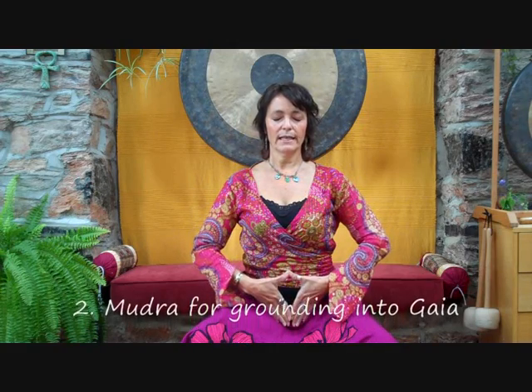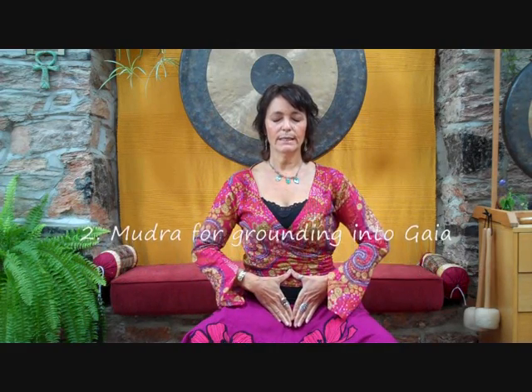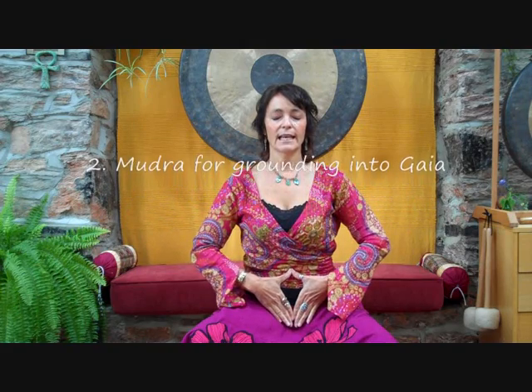There is a diamond mudra which is very useful in grounding, in helping you to ground. This diamond has a longer half and a shorter half. At the moment I would be connecting more upwards because the longer half is pointing up. When you direct your four fingers down like this, from your belly, from the second chakra in the belly where you are sending your grounding cord, you are directing energy down into the heart of Gaia, into her magnificent magnetic core crystal.